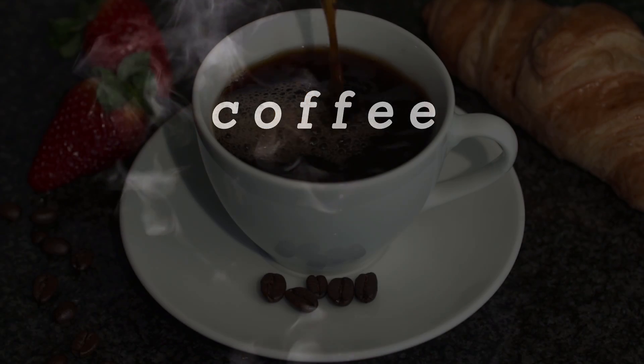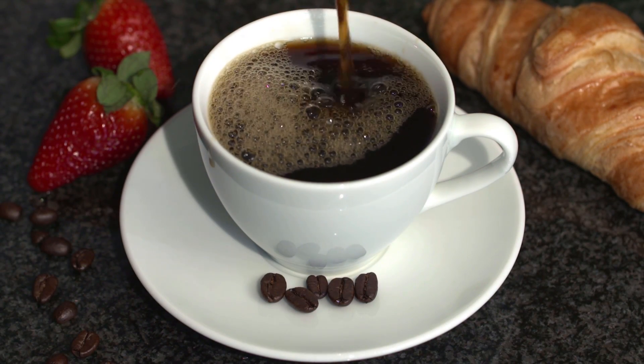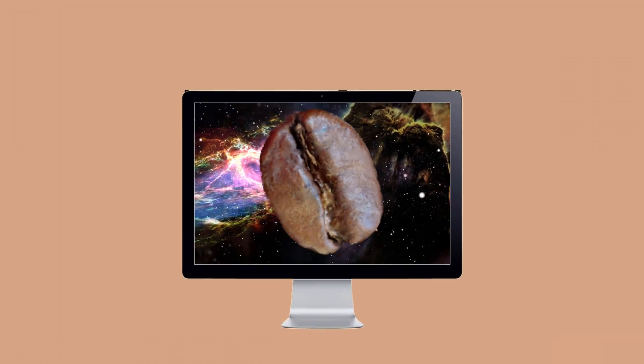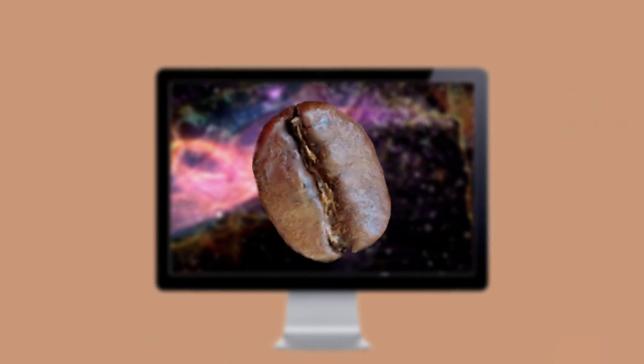While this might sound contradictory to the initial question I posed to you, I actually think there is something a lot deeper going on here. This coffee bean in my hand, which you obviously can't see because your device is a window into other dimensions, is a coffee bean.